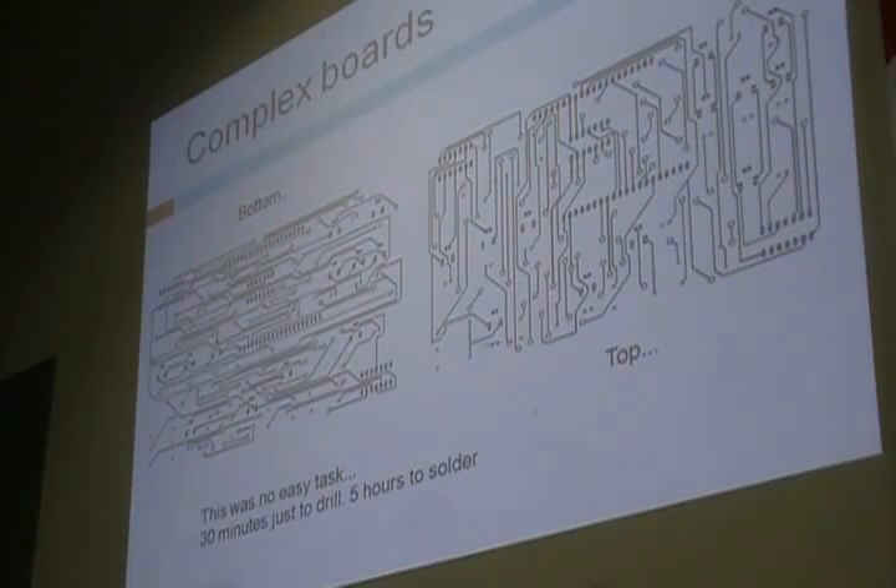How did you line up the back and the front of the double-sided board? I took both layouts into Photoshop and aligned the holes on both of them using Photoshop guides. I created four-pixel-wide dots — you can barely see them — printed it out, then poked through the holes to register the front and back layers.